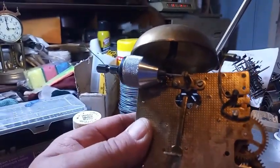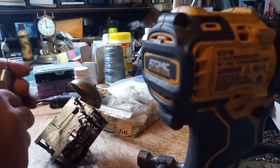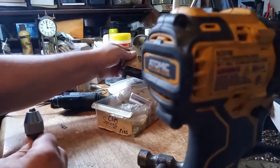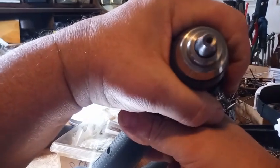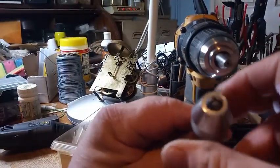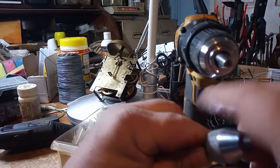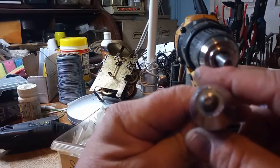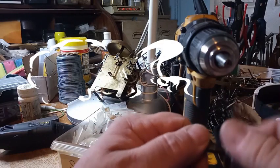Now I'm going to take it out of my chuck. This chuck here — I don't remember where I got it. The drill will only close so far. If you can get your hands on a chuck like this, it's perfect for doing certain things.